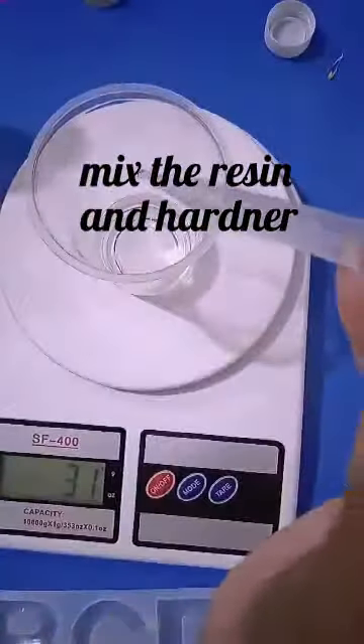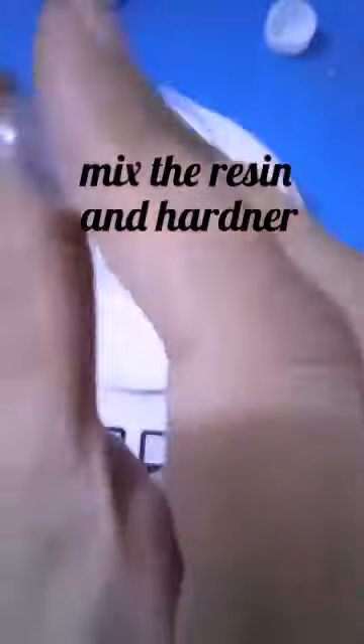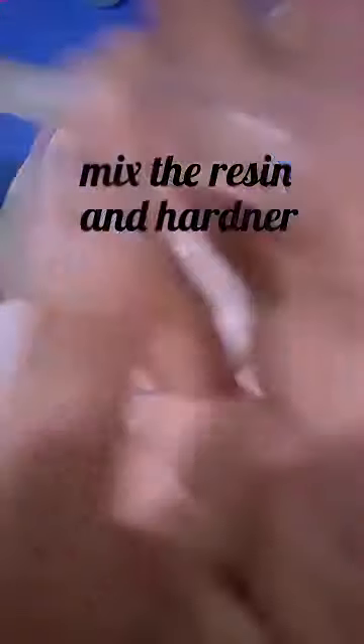Now mix the resin and hardener in the ratio of 2:1.